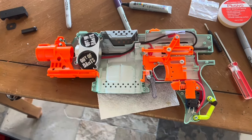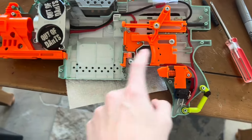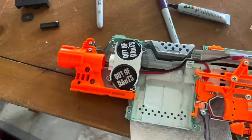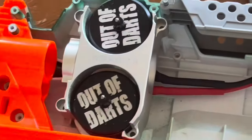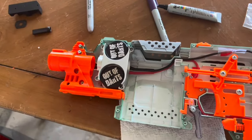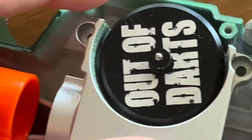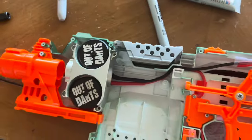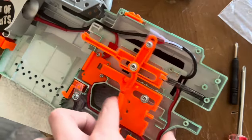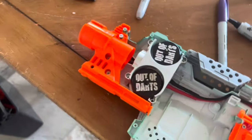So if we take a look at the Tesseract right here, you can see we've got all this stuff — we've got the pusher, we've got the rev trigger, we've got everything. This is the most important part of the whole blaster: that's the flywheel cage and flywheels. Now, if you don't know what this is, allow me to break it down for you. Flywheels spin really, really fast, and that is what propels the dart. So when you actually pull the trigger, that just shoves the dart into the flywheels, which flings it through the barrel.